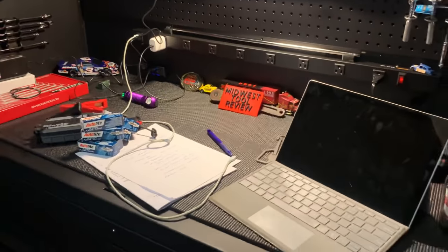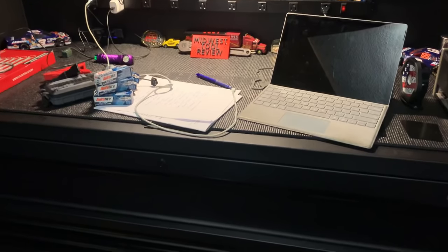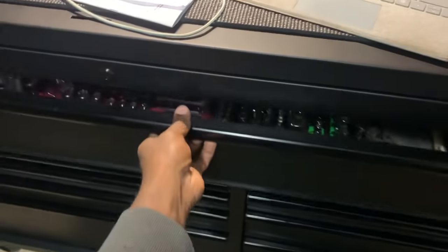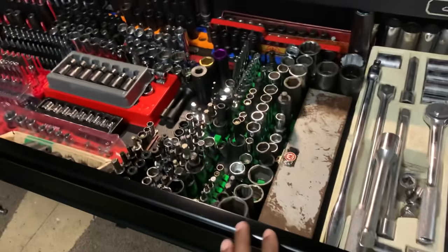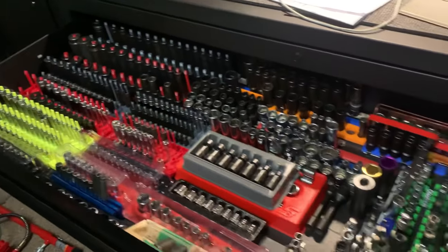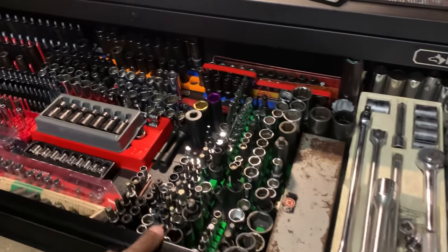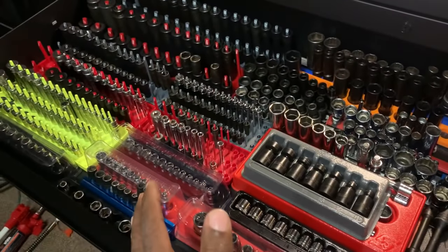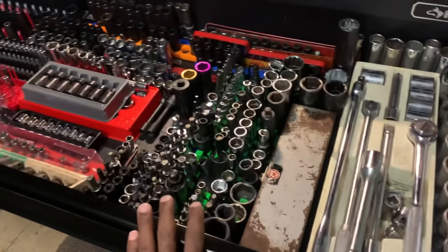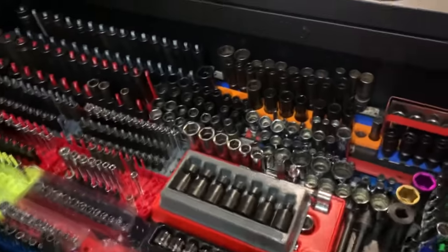Another concern is the overall construction of the box. There are some things I wish they had done better in terms of the drawers. This is a six-inch deep drawer rated for around 100 to 200 pounds. Looking at the amount of stuff I've got in here, I'm going to far exceed that. Anybody who is serious about tools and does a traditional box layout with lots of sockets is going to far exceed that rating. Does that mean the ball bearing slides are going to fail? Time will tell.